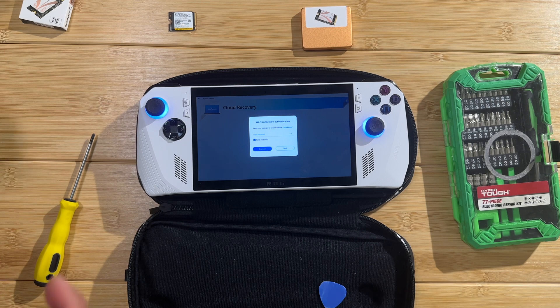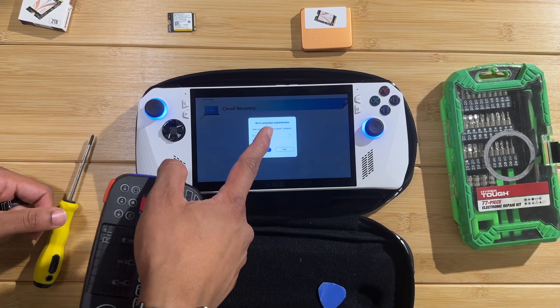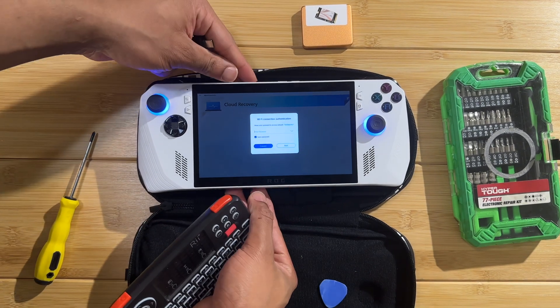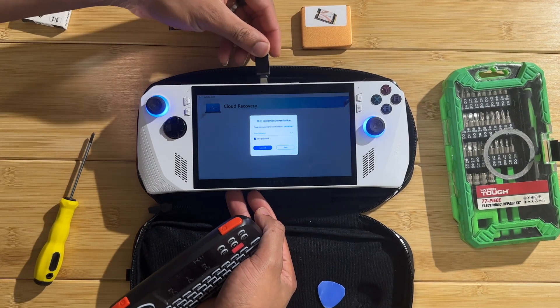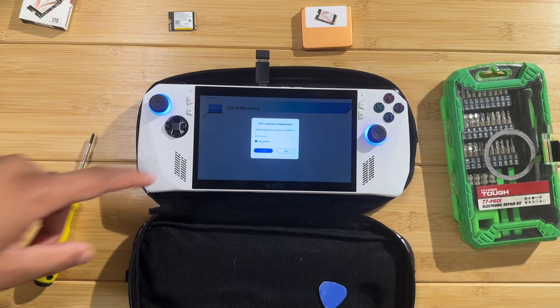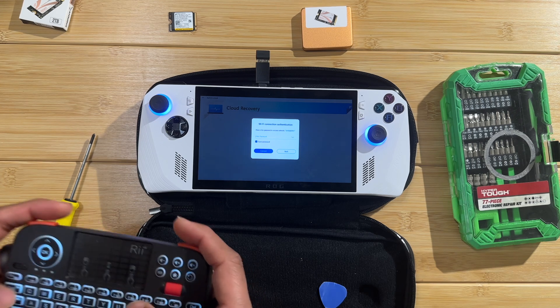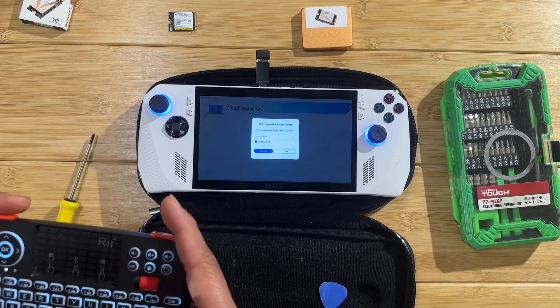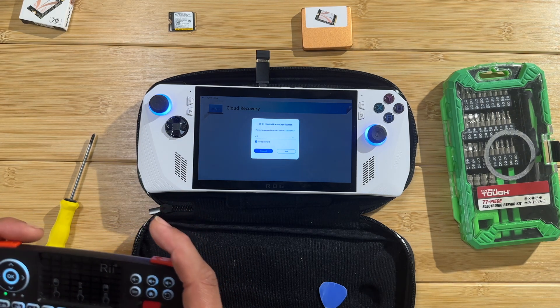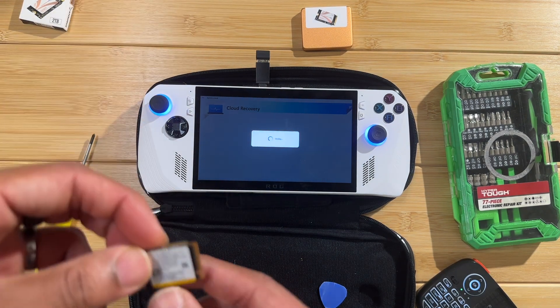One thing to note: the on-screen keyboard doesn't come up during the cloud recovery setup, so you're going to have to plug in an external keyboard. I wasn't able to complete this entire process without plugging in an external keyboard, so that's something to take into consideration.